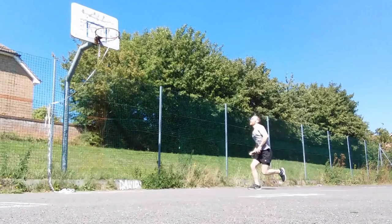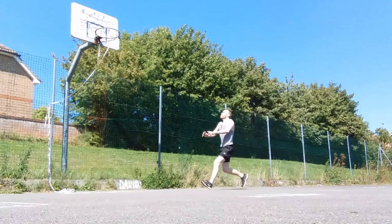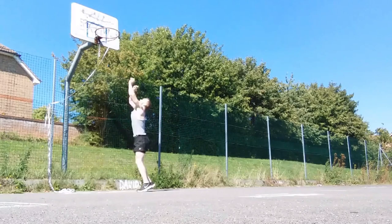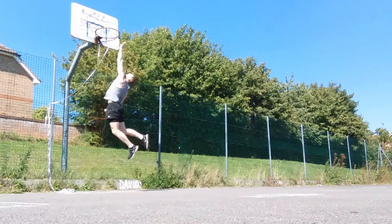I also tested my running vert. On day one it was 26 inches, meaning I was five inches from being able to touch the rim, and after six weeks I did manage to increase that to 27 inches.